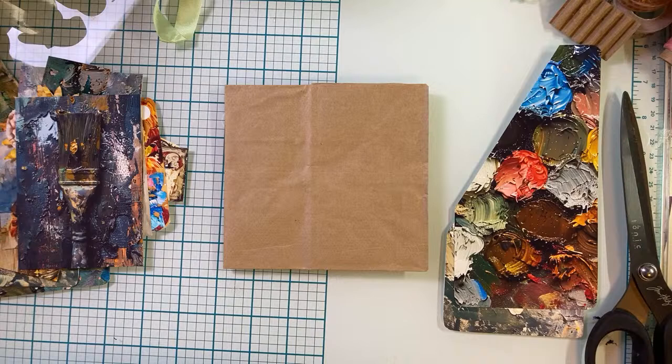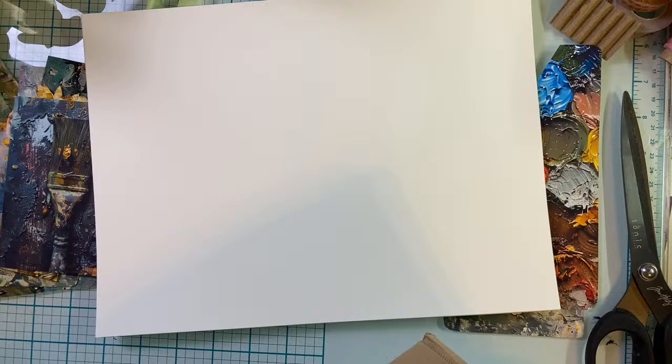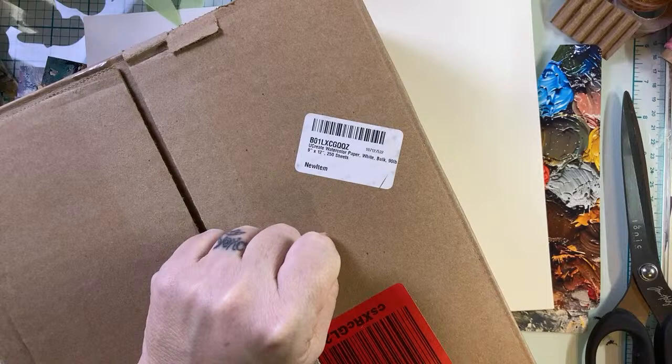I think what I'm going to do is put some of my favorite watercolor paper in here. This is 'You Create' watercolor paper. I'm going to put — this is the box, I bought 250 sheets of it, that's how good it is. It's called You Create Watercolor Paper, White, Bulk, 90 pounds, 9 by 12, 250 sheets on Amazon. I don't know what it goes for now, but I think I bought this for around $20 — and for 250 sheets of watercolor paper, $20 is a killer price.